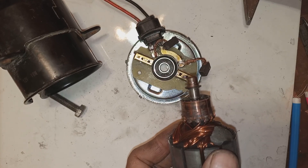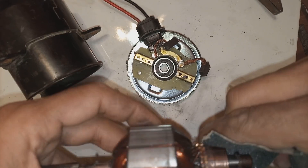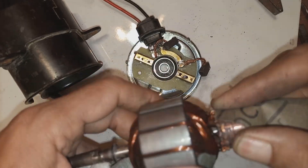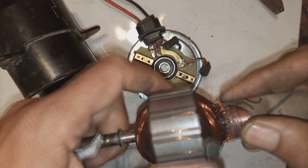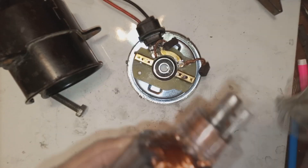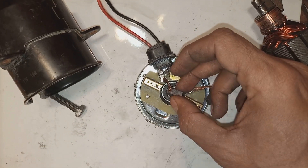Now the tricky part is coming — the fixation of the armature in the bearing. Before that, we are cleaning the commutator with fine sandpaper because the commutator accumulates carbon and pits are created on its surface. Those pits should be cleared and the carbon should not be there, because if carbon is there, the new brushes will not make good contact. Also, you don't need a very polished or very smooth surface, because if it is too polished the contact will not be good. I just cleaned it with a rag as well.